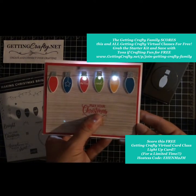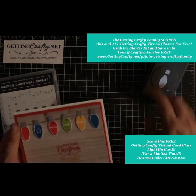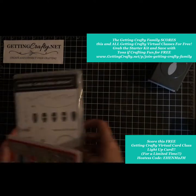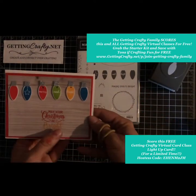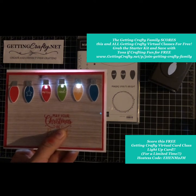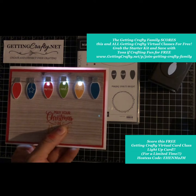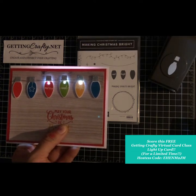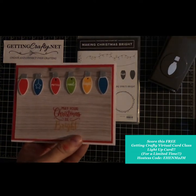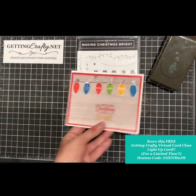I'm sure you're going to send a bright card to those in your life. All you have to do is place an order for this bundle or the bundle kit at GettingCrafty.net, and I will give you a video tutorial on how to create this beautiful light-up card. Check it out at GettingCrafty.net for this Christmas Bright card.